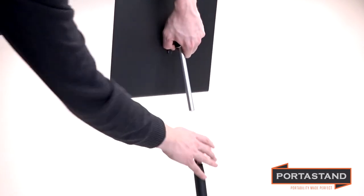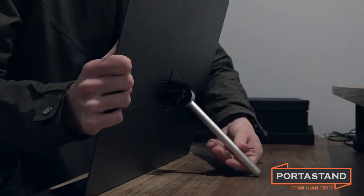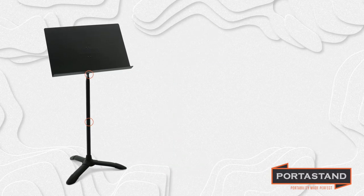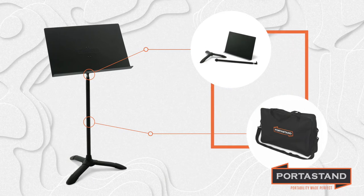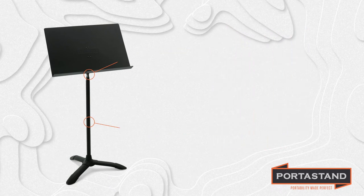Here's a unique patented feature you're going to love: you can separate the Maestro from its base and use it as a desktop stand in several different configurations. And when it's time to pack up and go, the Maestro breaks down into three pieces and fits neatly into its carrying bag. No more hauling around a clunky standard orchestra stand.